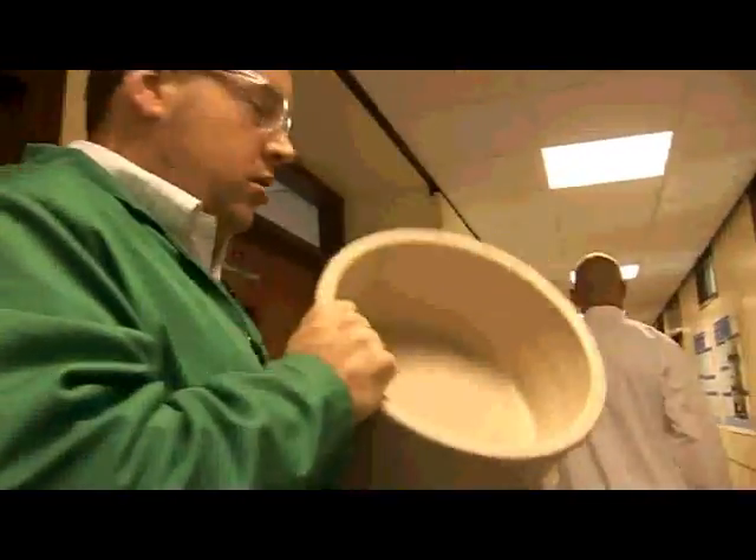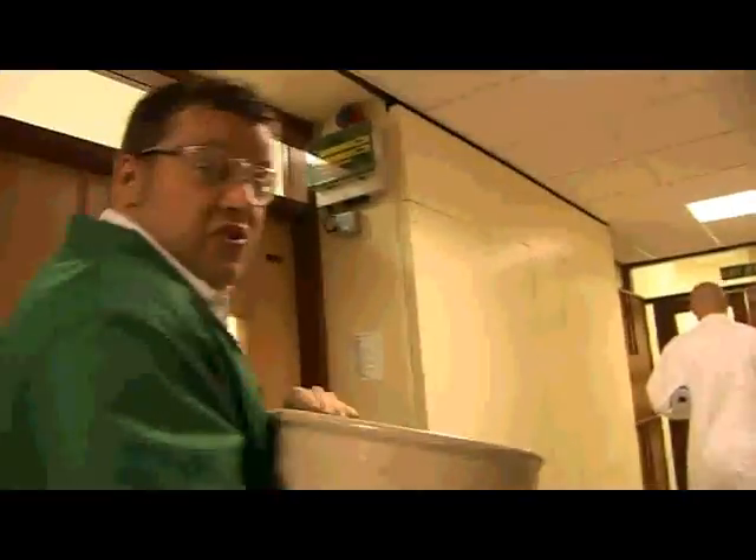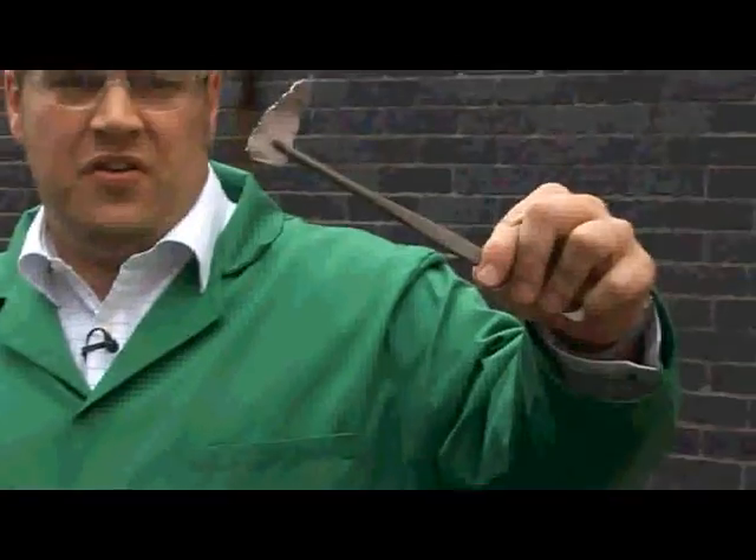This is a dog bowl, which is stoneware — it's very hard, not likely to break unless I drop it on my toes. This is the sodium metal that we cut a minute ago, and you can see there's quite a substantial amount. We're going to pop it into the water and see what we can do with the reaction.